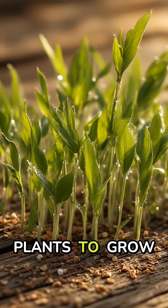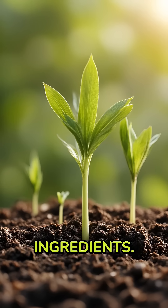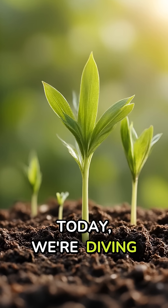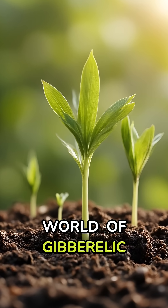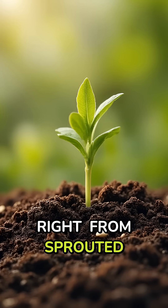Ever wondered how farmers get their plants to grow so quickly? The secret might be hiding in your morning beer ingredients. Today, we're diving into the fascinating world of gibberellic acid, a powerful plant growth hormone that you can extract right from sprouted barley.